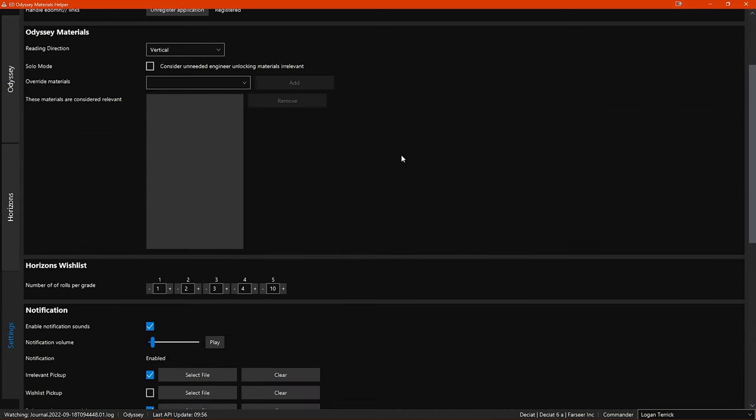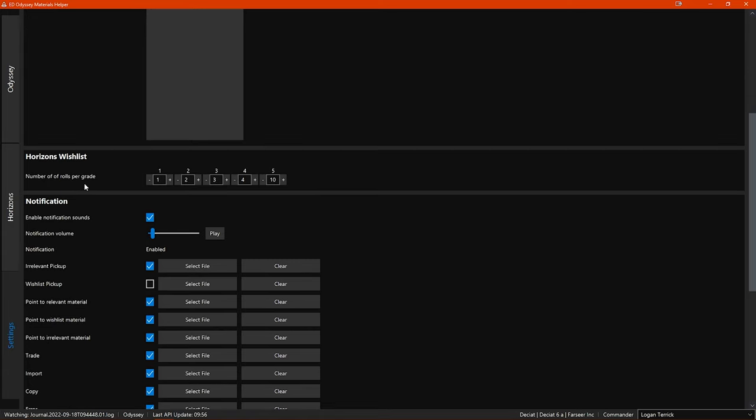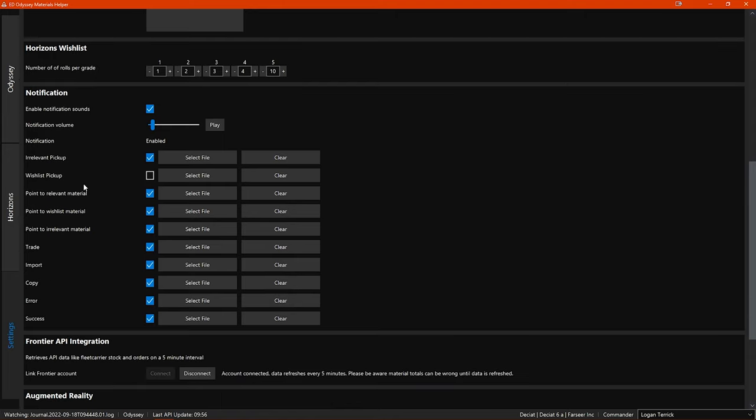Next you have some Odyssey material settings and Horizons wishlist settings — I will show you what these do when I get to the relevant section. Then you have the notification settings, where you can choose to enable or disable notifications from EDOMH either globally or on a case-by-case basis. You can also adjust the notification sound volume and test it. The list of notifications below allows you to enable or disable them all separately, as well as select a specific sound file for each type.